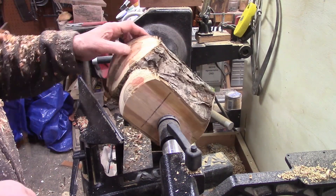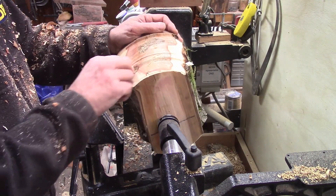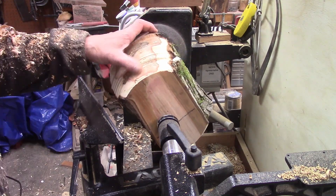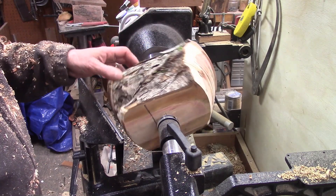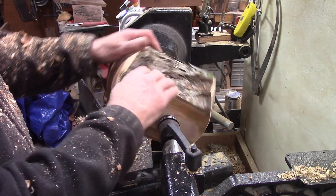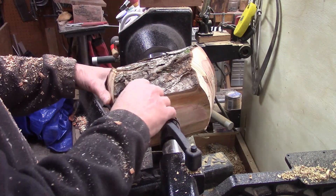This one is very similar to the other one where there were some really soft spots. I'm not sure if it was rotting is why they cut it down or what the reason is, but the other piece was very interesting looking. Let's see what happens with this branch.